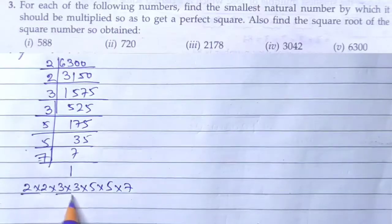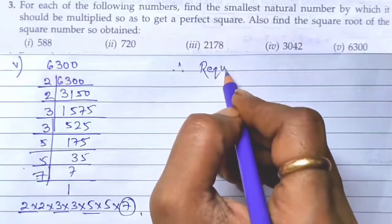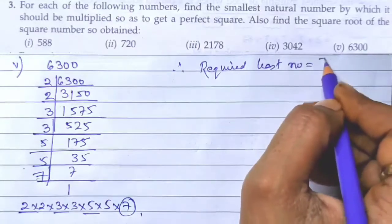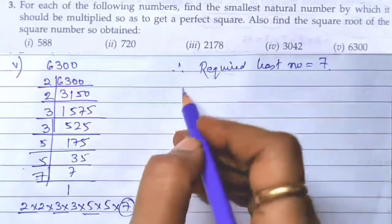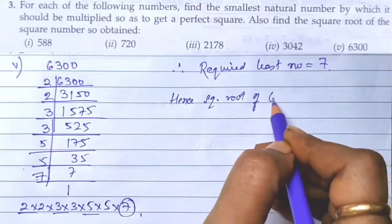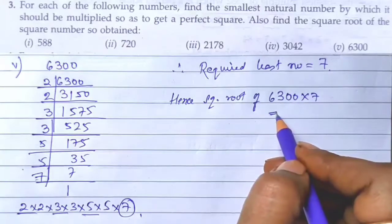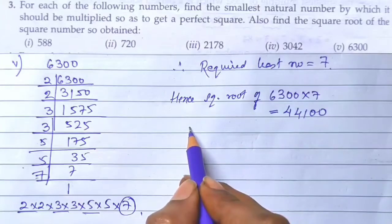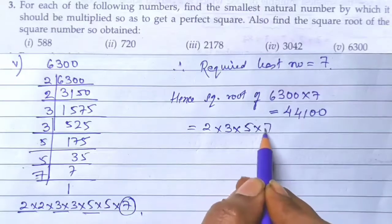7 is unpaired. Therefore the required least number is 7. It should be 7 × 7 to form a pair. Hence the square root of 6300 × 7 = 44100. Now writing all the factors after pairing, it should be 2 × 3 × 5 × 7, which gives 210. So this is our answer.